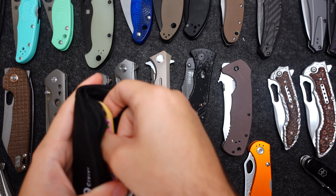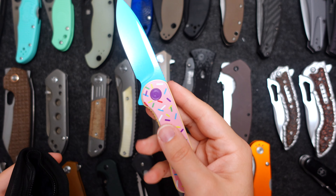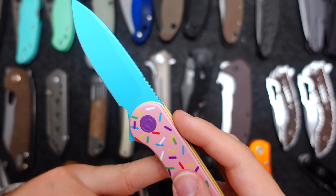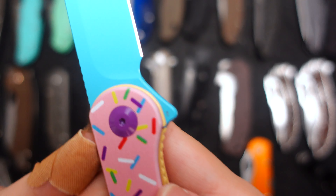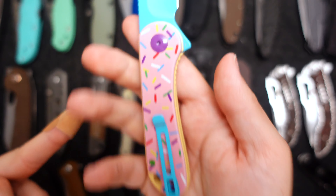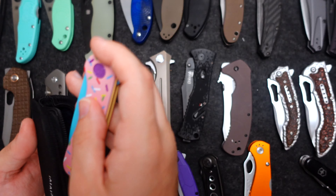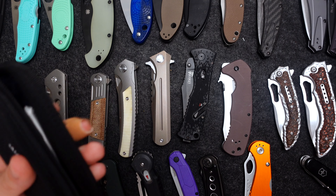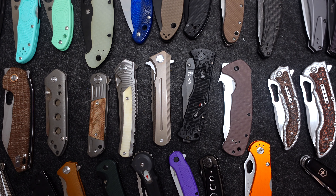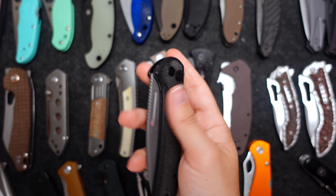Next I have some Civivis that I keep in the packages. This is a Civivi Elementum — the donut version from Blade HQ, an exclusive. This is in D2. Super nice blade — I just keep this in the pack because I don't plan on using this anytime soon. I had two; one was sold, so I'm just going to keep that one for now.